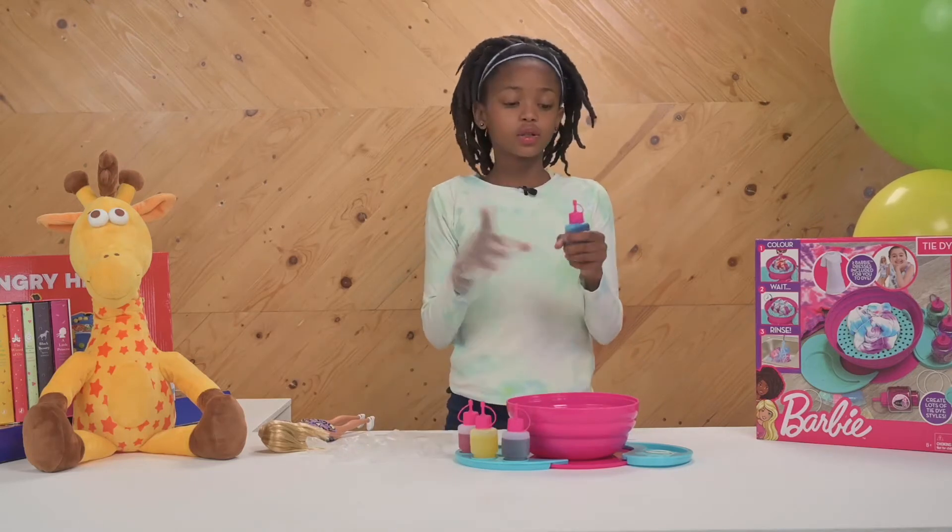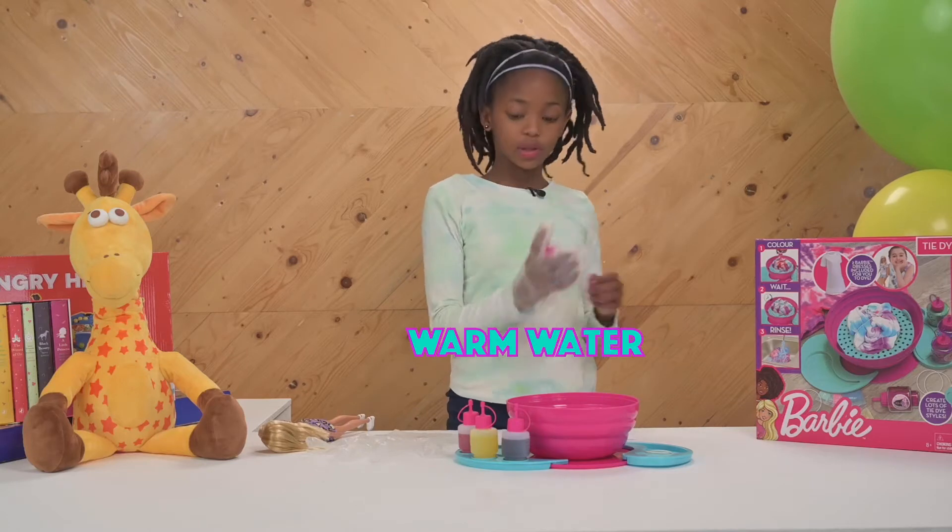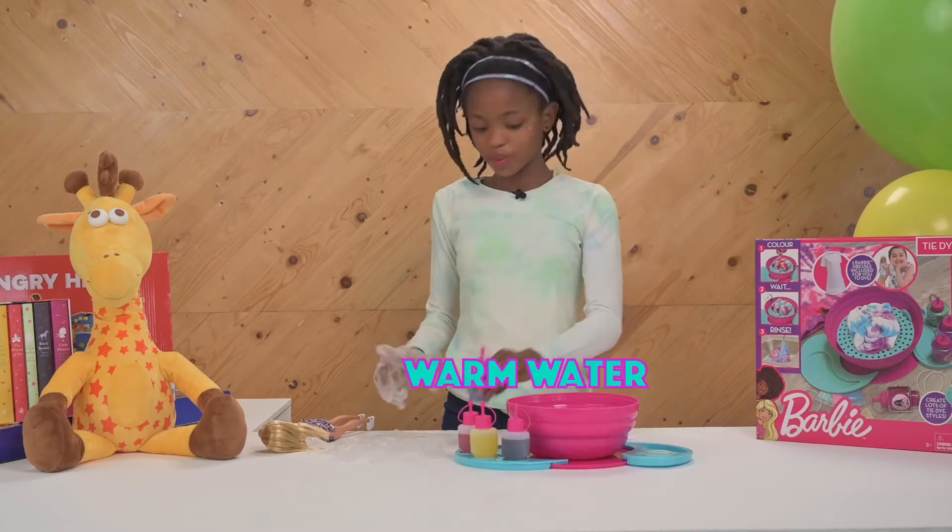To make your colors, you put in the powder. You put in warm water — not cold, not hot, but warm water.